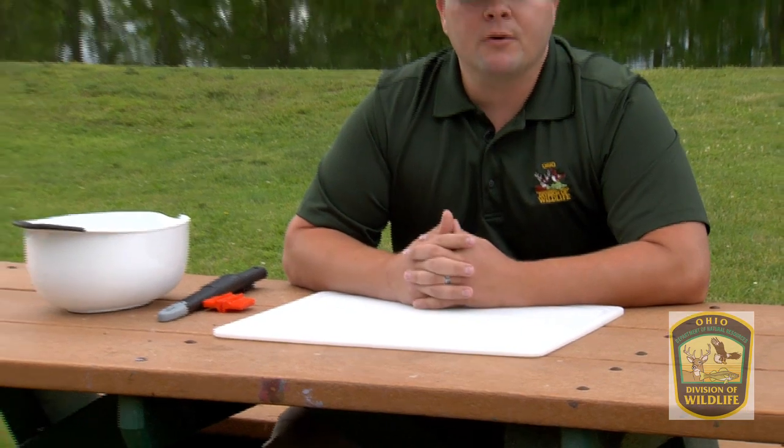We've had a great day out on the water. We have a cooler full of fish. Now I'm going to show you how to fillet those fish. To get started filleting fish, we're going to need some equipment.